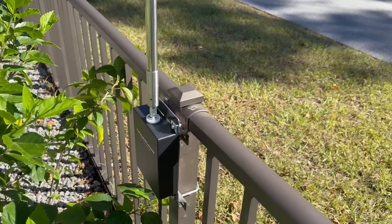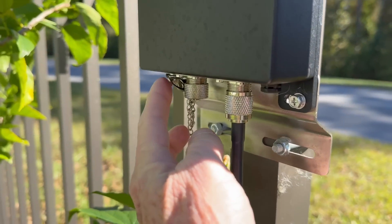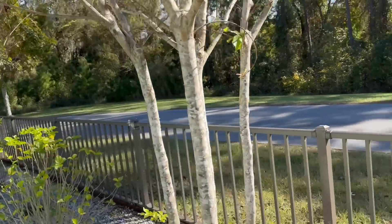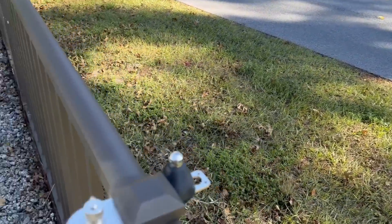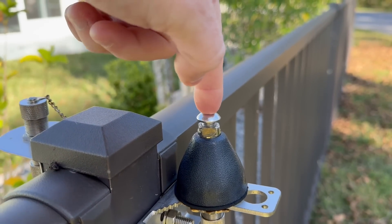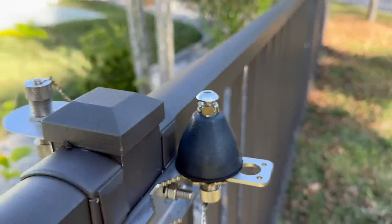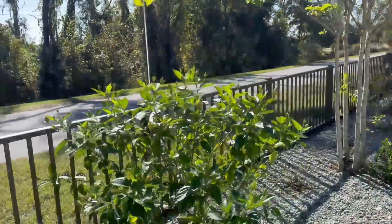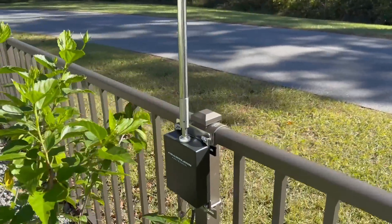Before I was doing this, I would just leave the beehive connector and connect this to a thing I got from Ham Radio Outlet — this type of situation where you can just connect the 3/8-24 and the coax. I was doing that for a while, but I've actually found it works better this way and it's just more convenient.